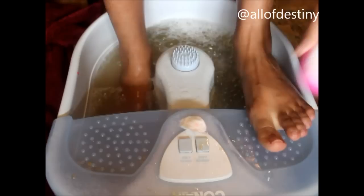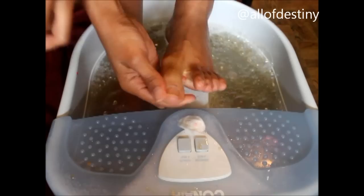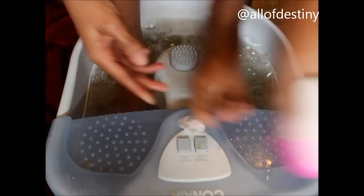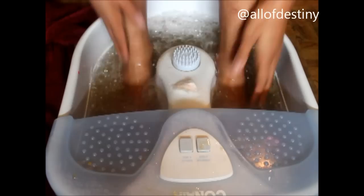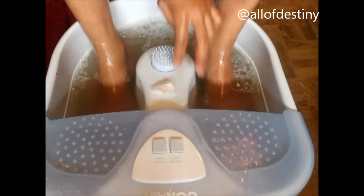I use the pumice stone to remove the dead skin on my heels — I usually have a little bit around my big toe as well — so I use the pumice stone to remove that. After that I rinse my feet off one more time to make sure all the brown sugar scrub is gone and then I'm pretty much done.